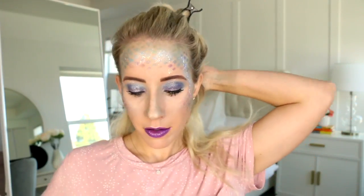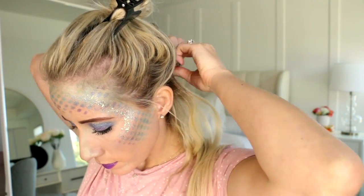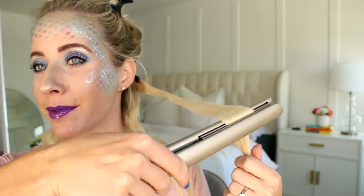Now that we're finished with that first layer, I'm going to tease the roots and then add some extensions. You can see here that the roots on my extensions are a little bit darker — I just had my hairstylist smudge them, and I feel like it makes all the difference. So if you're going to invest in hair extensions, just make sure that they're toned and trimmed, and that they blend perfectly with your hair.